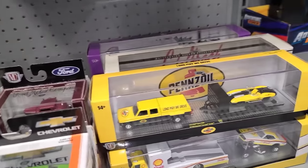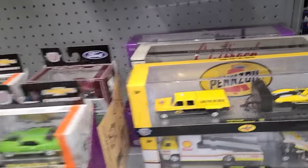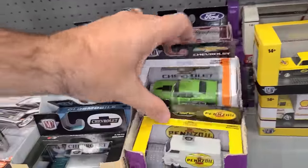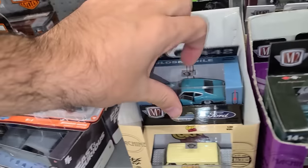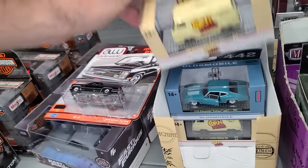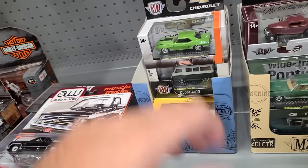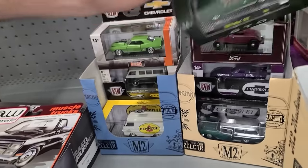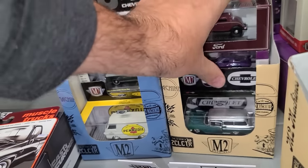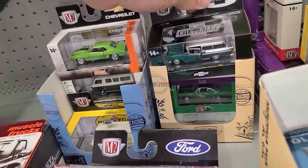Let's stack those back. We've seen a lot of these M2s in here — they're all pretty old. The last thing we got from here was our raw chase out of a fresh box, but it doesn't look like anything else is new out of these. We got an A100, a panel van with the green van, GTO, and the Road Runner down there. Let me put all that back — I think we're moving down the aisle.